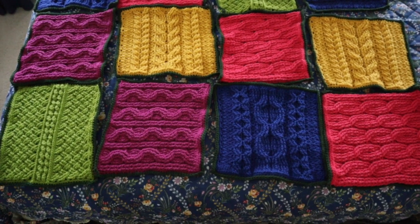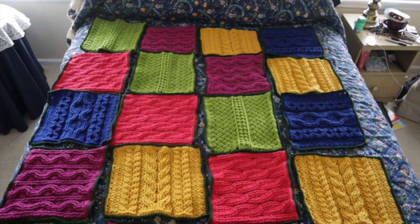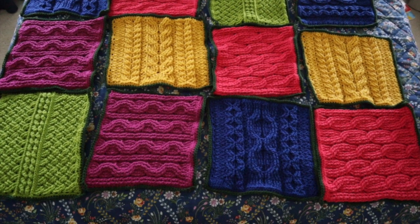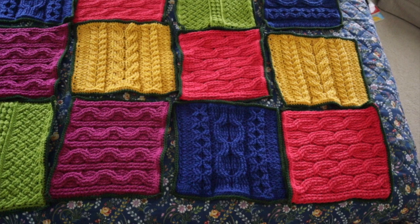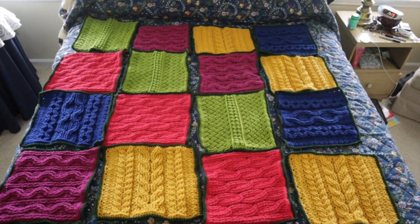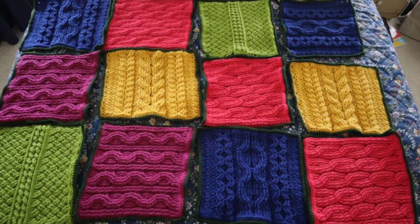Now that I've completed all 20 squares, I'm trying to decide how I want them to be crocheted together. I have laid them out in an arrangement on one of the beds so I can evaluate how I want them to go together. Notice how I try to alternate the squares — one going vertically, one going horizontally, back and forth. I think that really does add a lot.